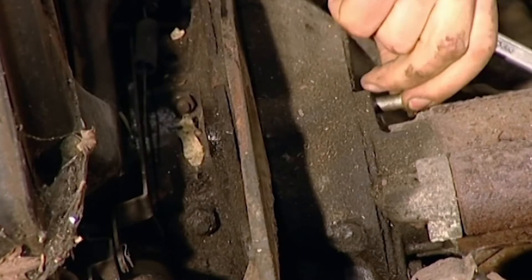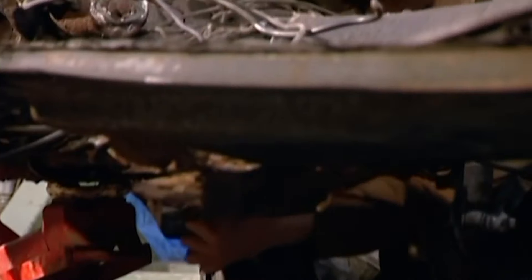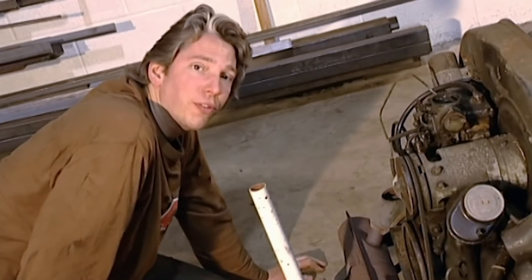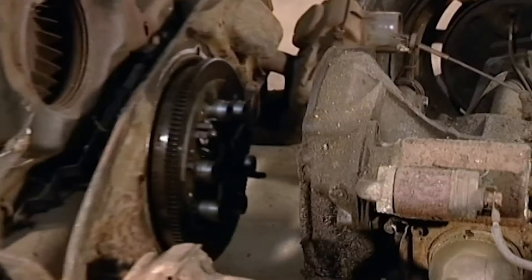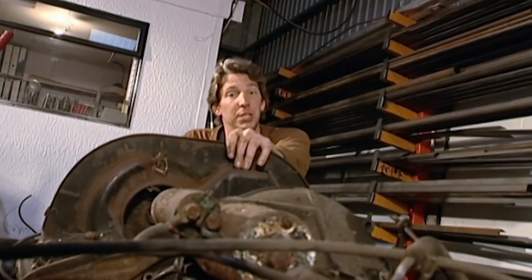This is the bit where I tell you to be methodical and store all the nuts in a safe place. But that's it, otherwise it's dead easy. Rather than have the engine drop onto the floor, I'm going to use the trolley jack to support its weight. And that's how easy it is to remove a Beetle engine.